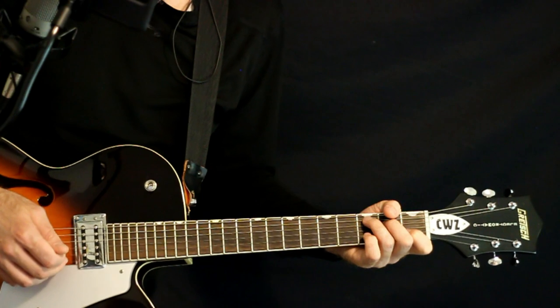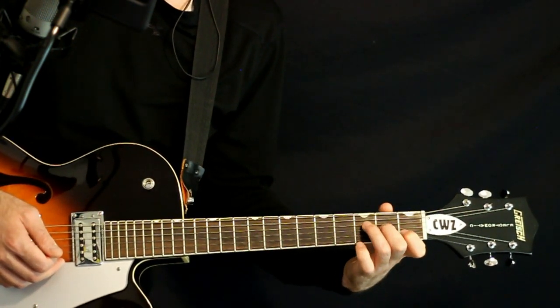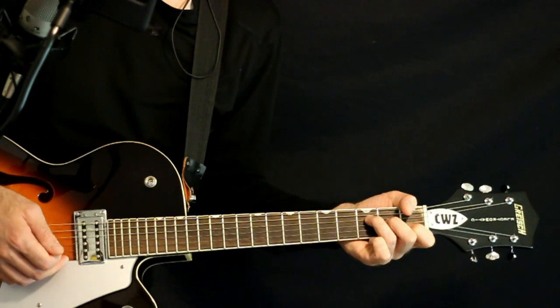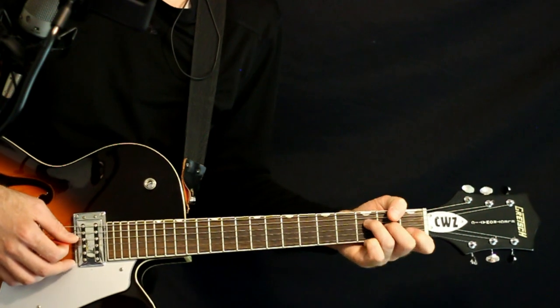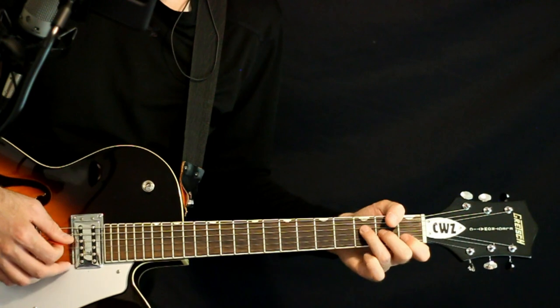Now we're going to shift to an F. We just take what we had there and bring the 3A and 2D down a set, so now we've got the 3D and 2G. Keep that same 1 on the B. We just pick through the 3D and then go 2G, 1B, 2G, 1B.